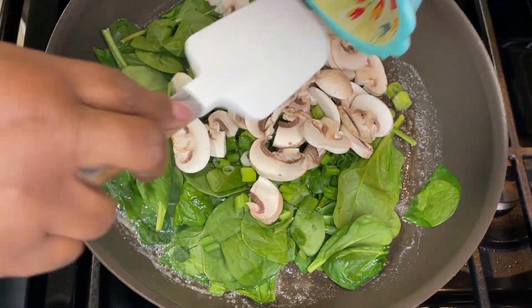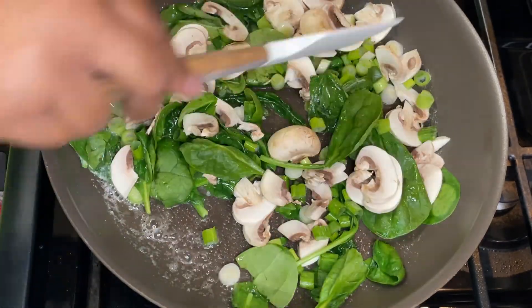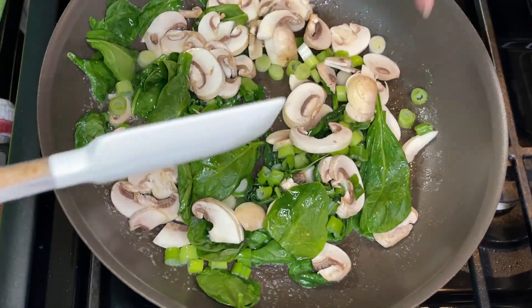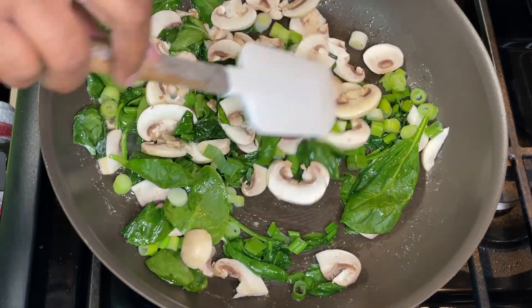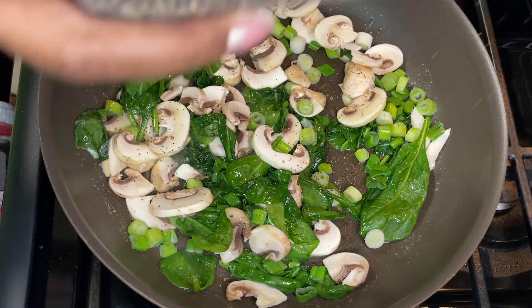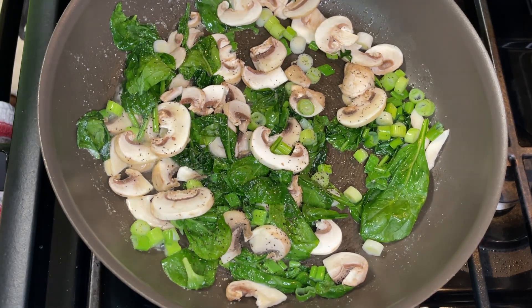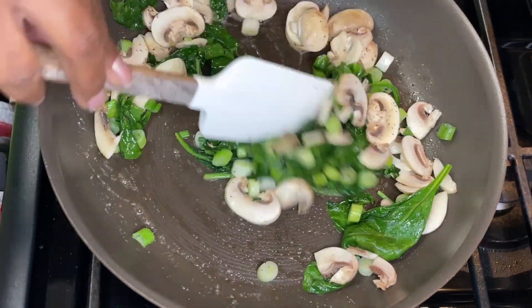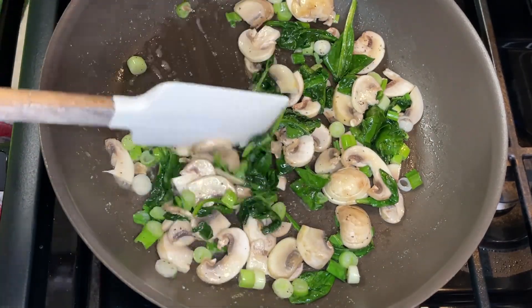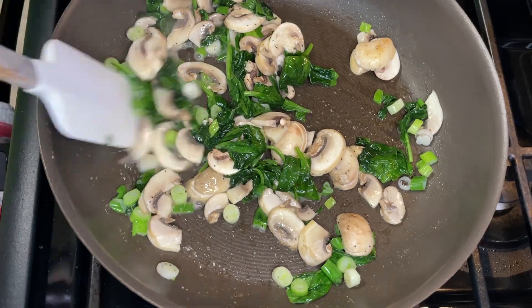Another thing you can do is an omelet bar — have all your fillings laid out on the counter, and whoever wants an omelet can say what they want in it. That way you won't waste food and people won't have to pick out stuff they don't like. For example, I don't like mushrooms, but I'll eat them in this omelet because it's just that good. You can sauté everything up quickly, season differently per person — one with salt, one with just pepper — it works out really well.